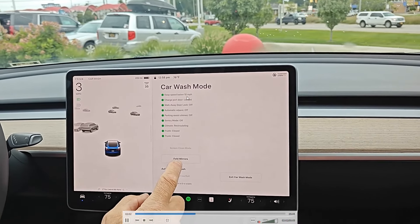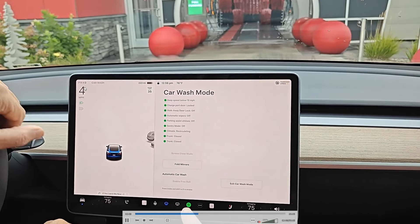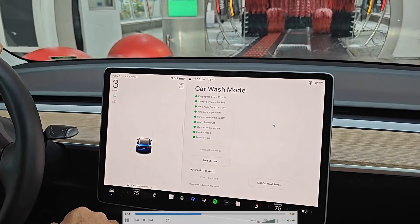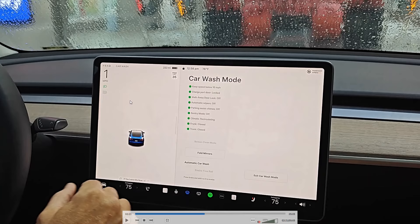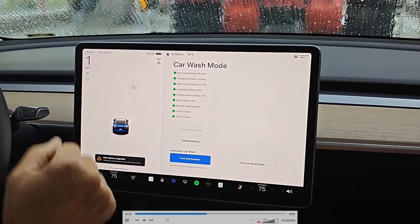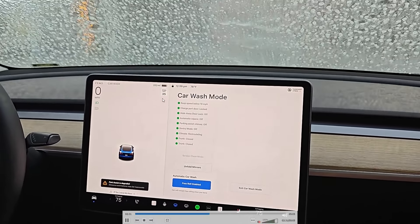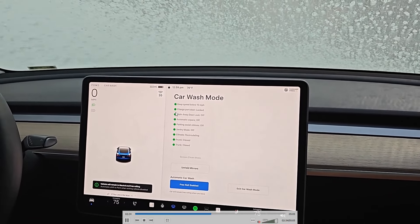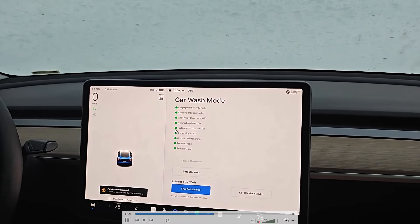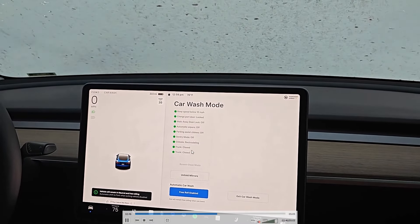Once we're in this mode, as long as we keep our speed below 10 miles per hour, this will stay on our screen. We're heading towards the conveyor belt, keeping the car in drive until we're completely on it. Now that we're completely on the conveyor belt, we push our foot down on the brake pedal and click on where it says free roll. This puts our vehicle into neutral so it can go on the conveyor belt. You want to have your car in car wash mode when going through an automatic washer because it locks the charge port door, makes sure your windshield wipers don't turn on, turns off your parking assist chime, sentry mode, recirculates your climate, and makes sure your frunk and trunk are closed.